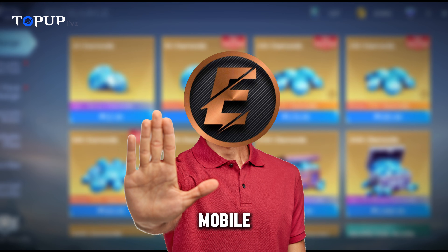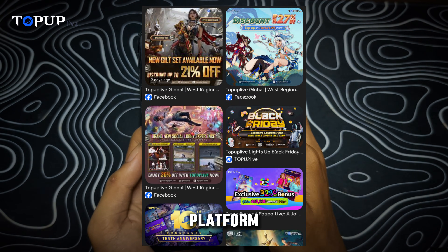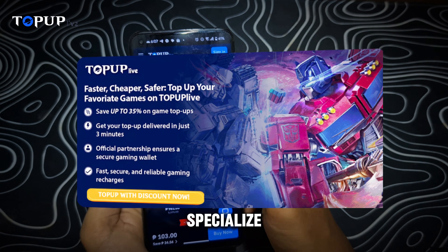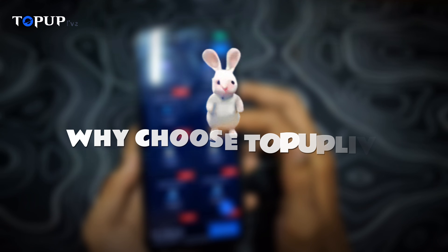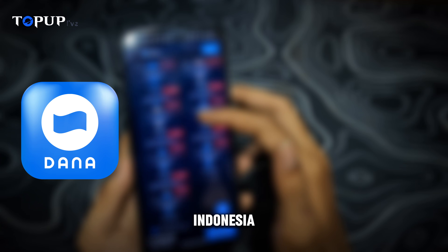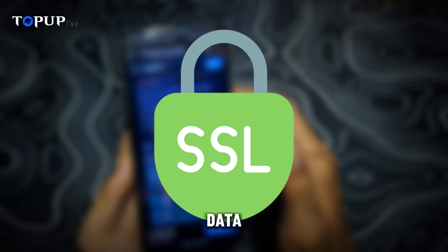Stop overpaying for Mobile Legends diamonds. With TopUp Live, you can save up to 35% instantly. TopUpLive.com is a global, trusted top-up platform, legally registered in Singapore under SEA Whale Technology. They specialize in fast, secure, and affordable game credits for Mobile Legends and many other popular games. They support region-specific payment options like Dana in Indonesia and GCash in the Philippines. Checkout is SSL encrypted so your data stays protected.